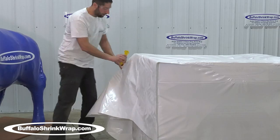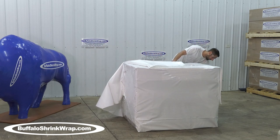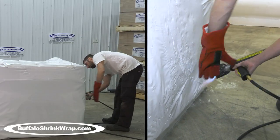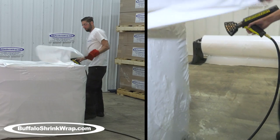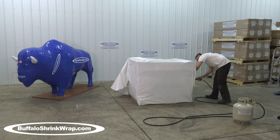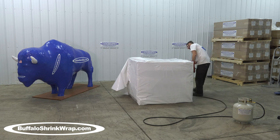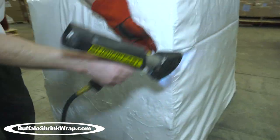We sell white, blue, and clear Buffalo shrink wrap in 6 mil, 7 mil, 8 mil, and 10 mil thicknesses — the higher the number, the thicker the material. We are always available to answer any questions you may have, and with over 30 years of hands-on shrink wrap installation experience, we are always willing to help you determine which size materials you need for your application.